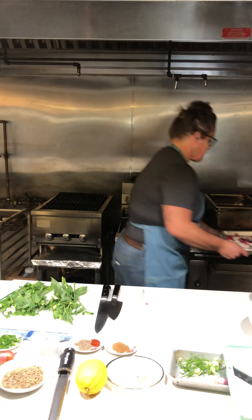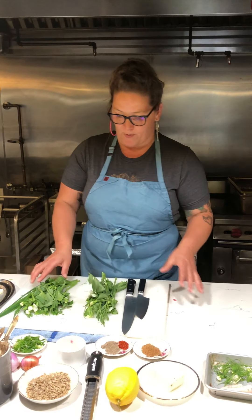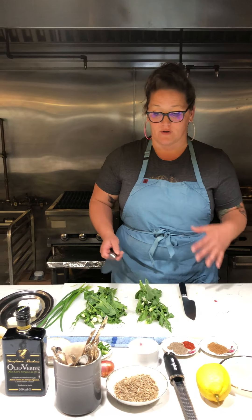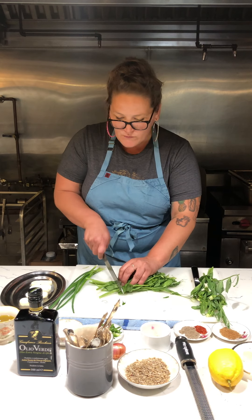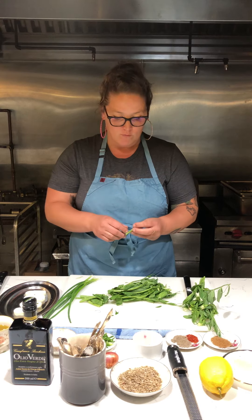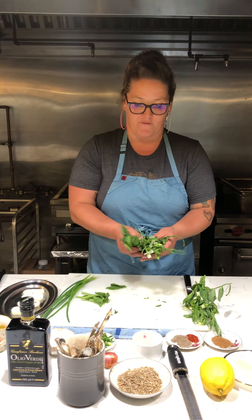I'll put the radishes in the oven and while they're cooking I'm going to start by separating my pea tendrils. We're going to do a half fresh, half grilled salsa on top. I'll take half and put it aside, and for the half that I'm going to grill, I'm going to cut the bottoms off because they can sometimes be a little bit woody and tough. Then I'm going to throw them on the grill dry — no oil on top.